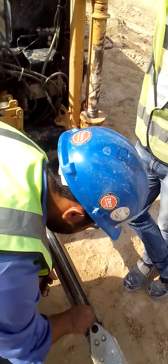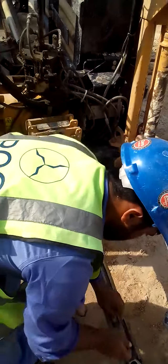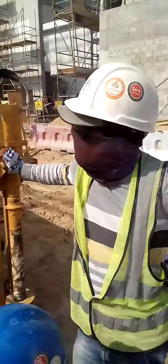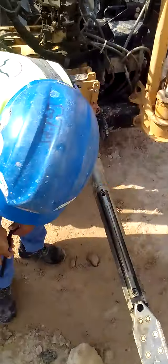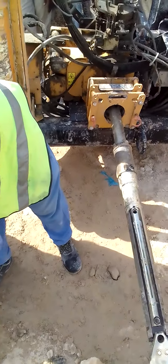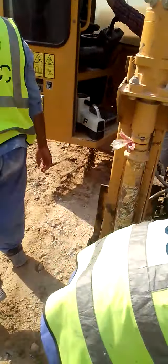This locator machine will tell us how deep it is, where it is, and what coordinates it is at — all these things we will get to know using the locator. Both this locating operator and this locator have been certified by a third party, with their competency and knowledge. They will receive a certificate so that they know how to use this locating machine and relay machine — how to operate both.